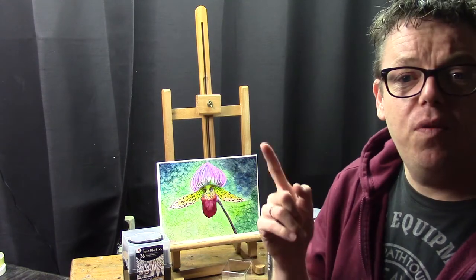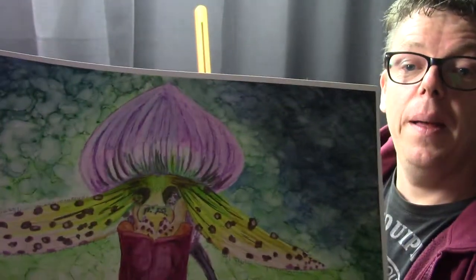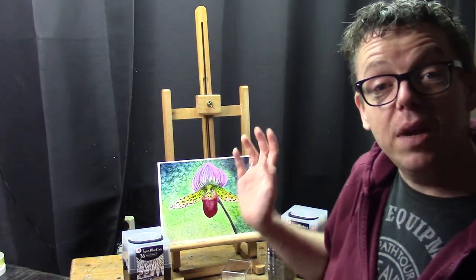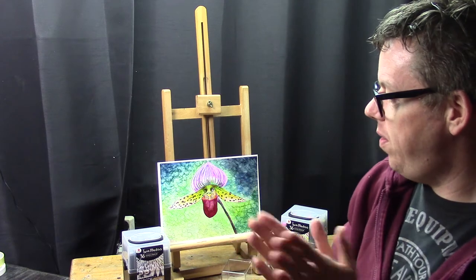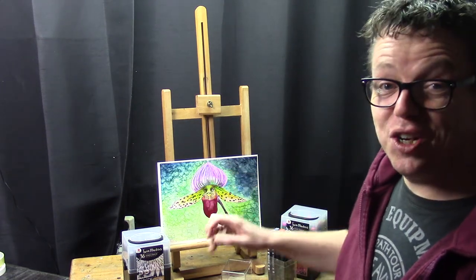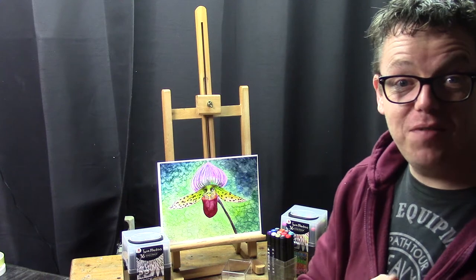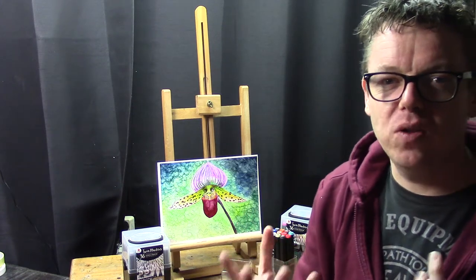Before that, the background on this Paphiopedilum drawing is very nice — that pattern going on there. It's not very original because you can find lots of tutorials on how to make that background, but basically you put a marker on the paper and then use rubbing alcohol. You dab it with a piece of paper, tissue, or a brush, and you get this texture. The colors reactivate and blend together — a very nice result.